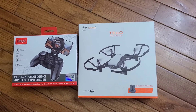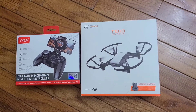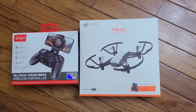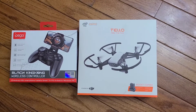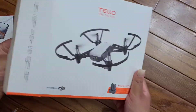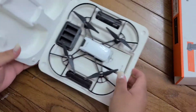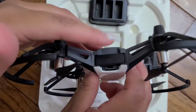Hey guys, welcome to my channel. I'm doing the unboxing of the Tello by DJI and also showing the controller I use for the Tello, which you guys should get because it makes handling it really easy. First I'm going to do the Tello — I got the boost combo, so it comes with three extra batteries. There's one in the Tello right now, right here.